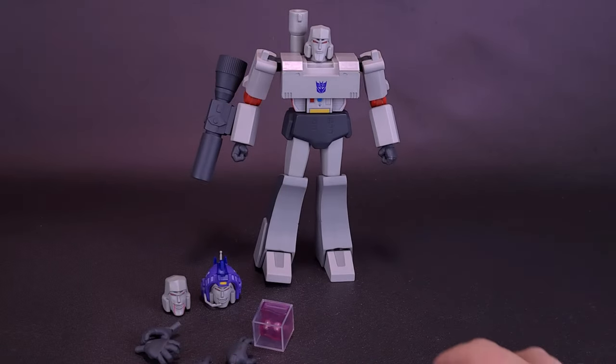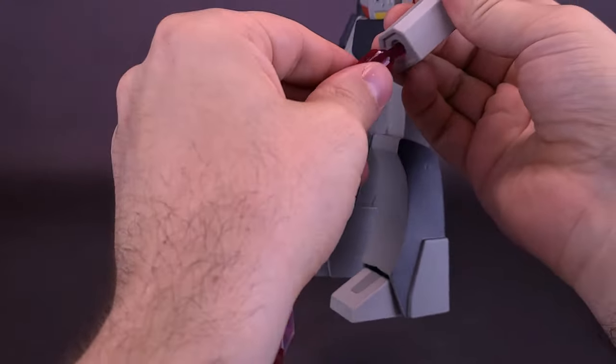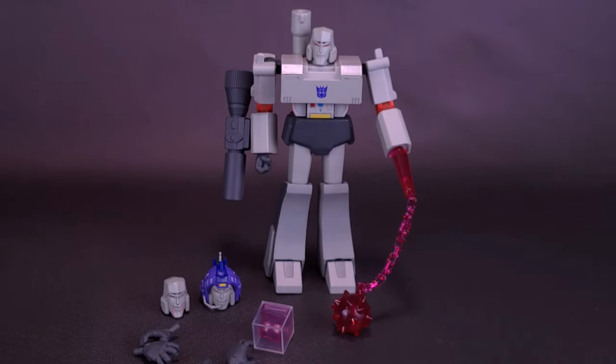Both versions of the ball and chain — as well as the other accessories — can be swapped out with Megatron's existing hands by simply removing the hands from the forearms. You take whichever mace version you want to use and attach it in place. The loosely linked chain version with individual links rests nicely against the floor at Megatron's feet.